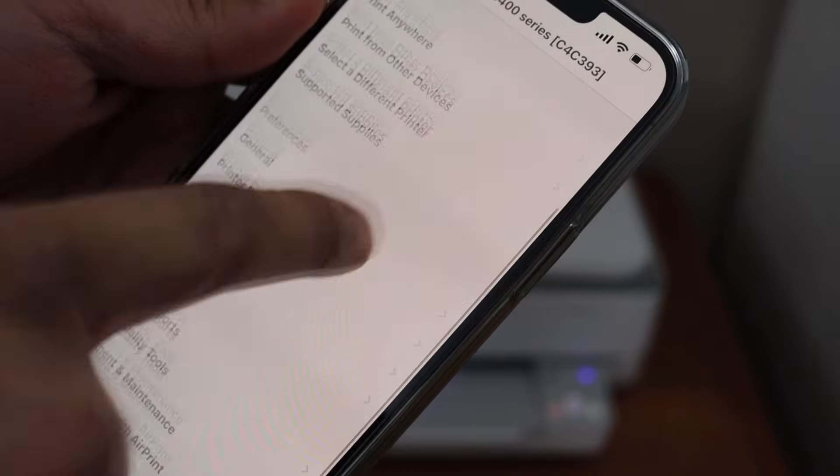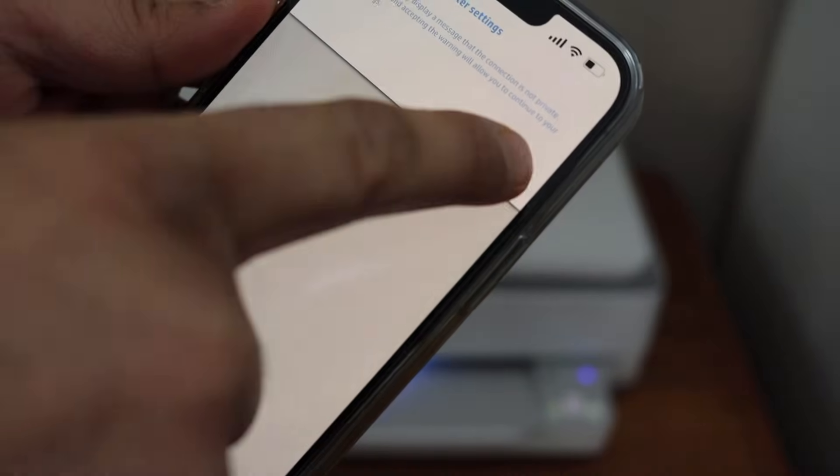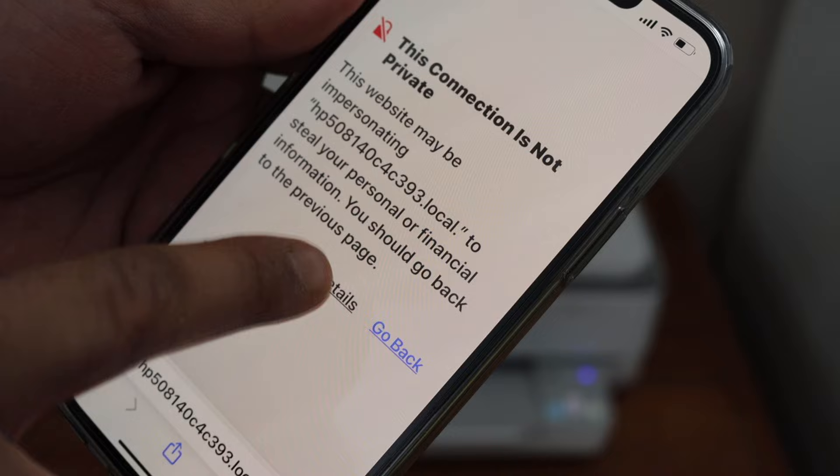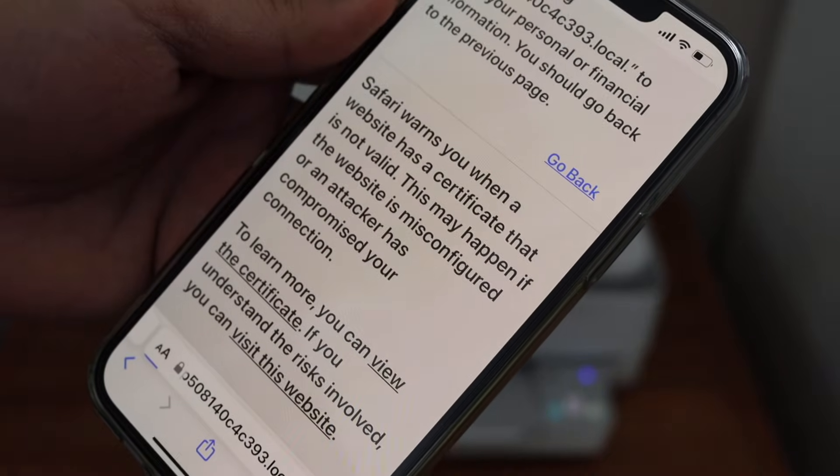At the top, scroll to the end and click on Advanced Settings. It will take you to the HP website, so click OK. If you see any security warning, click on Show Details and visit the website.